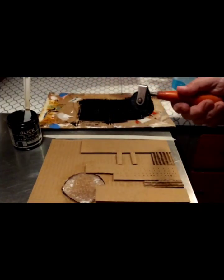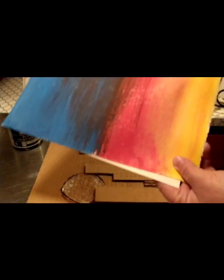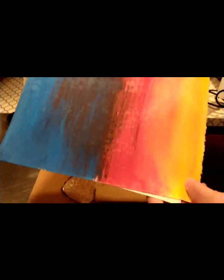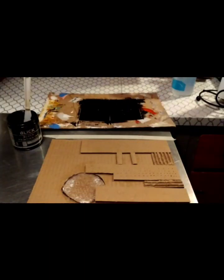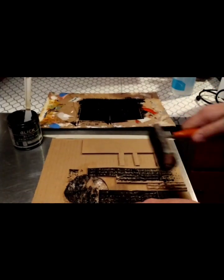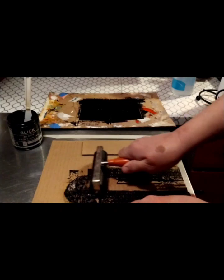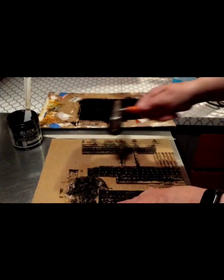I'm going to ink the board. I've prepared an acrylic-painted piece of paper that I'm going to print on, and I also have a white paper, so we're going to try and see what it looks like on each. When you're inking, you want to go in one direction and then turn it to make sure you're covering the whole thing.